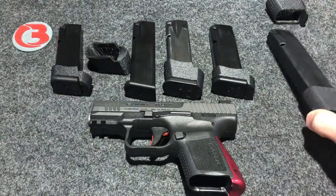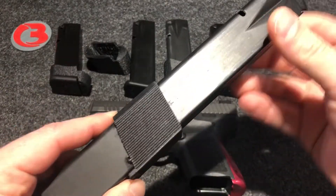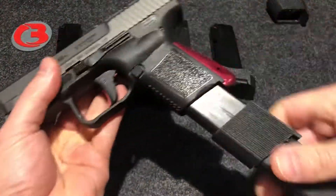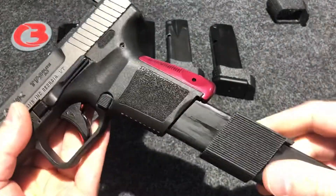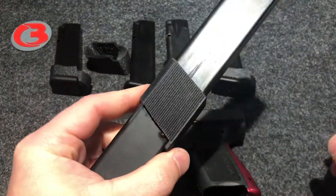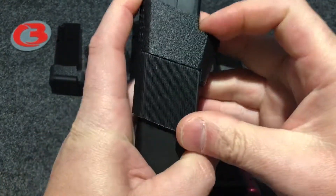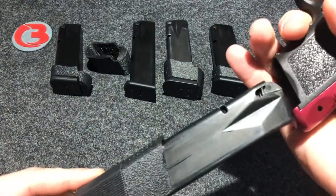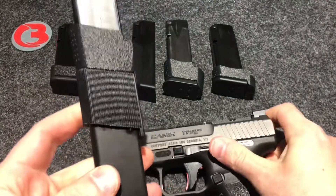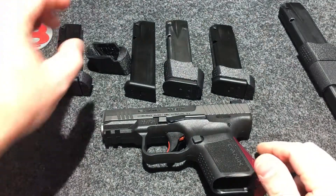And finally, ProMag makes a 32-round magazine made for the full-size TP-9 firearms. They do include a sleeve on their magazine, but that sleeve is not compatible with the SC — you can see the large gap left over. I do make a sleeve specifically for this magazine. You will have to utilize the sleeve that ProMag gave you; my magazine sleeve is going to slide down and sit right on top of that ProMag sleeve. And there you have your full-size hand grip. That is the ProMag 32-round magazine made for the full-size TP-9 firearms.